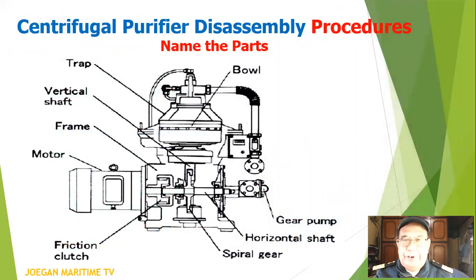The centrifugal purifier parts: we have the electric motor, the vertical shaft, the horizontal shaft, the gear pump, the friction clutch, the spiral gear, the bowl assembly, the frame of the purifier, and the trap. Those are the parts of a simple centrifugal purifier.